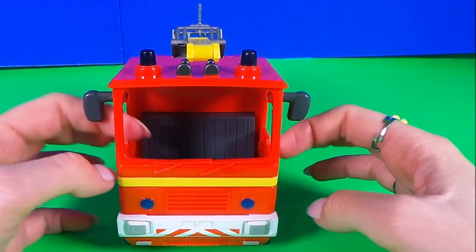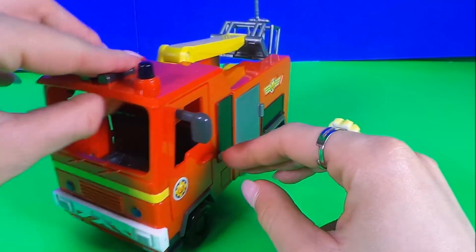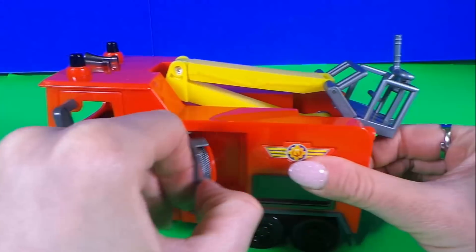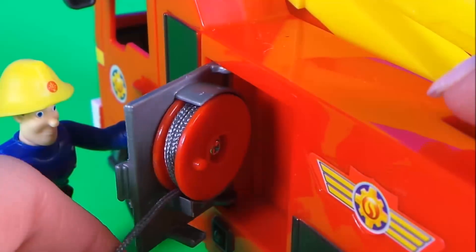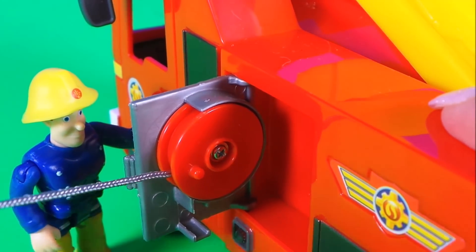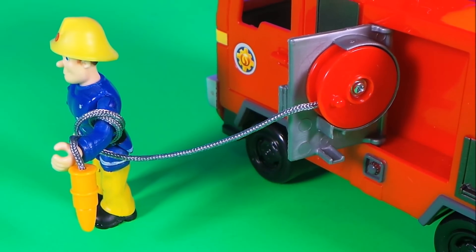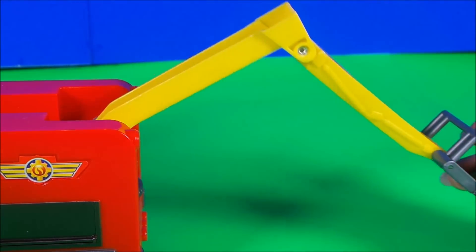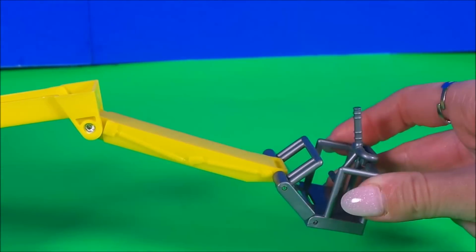Here's the third Jupiter. The doors open on this one, and we've got a side compartment where we have a hose that can be unwrapped. It runs all the way out, which means Fireman Sam can easily put out all the fires he needs to. And on the top you've got this moveable platform, which means that he can get out and about up into buildings where he needs to.